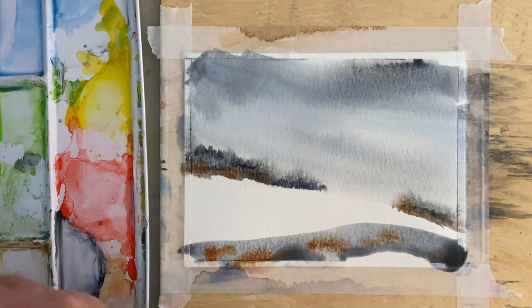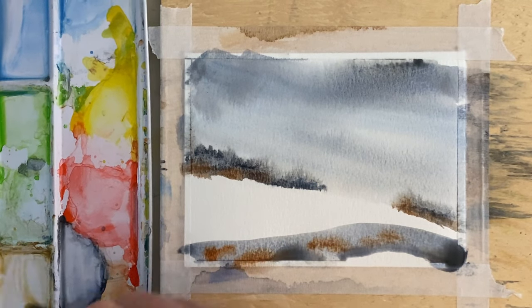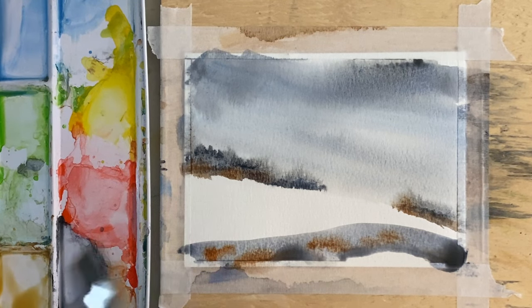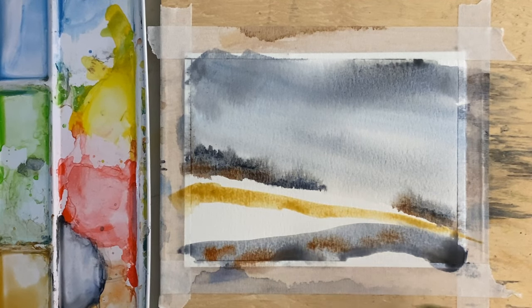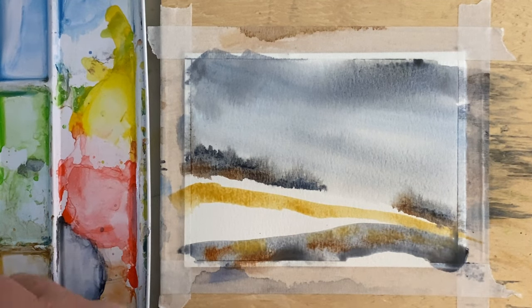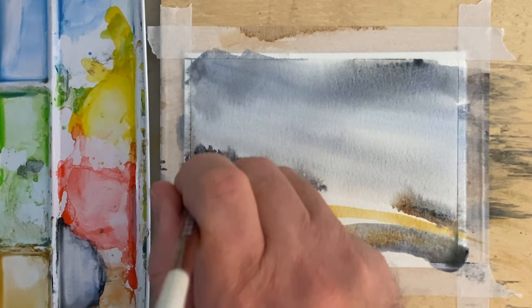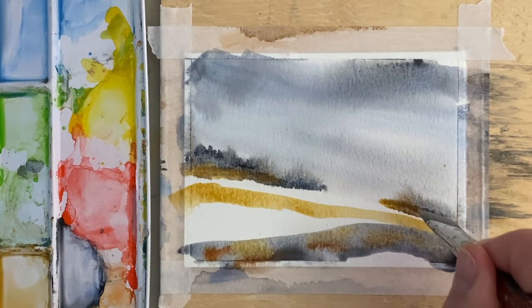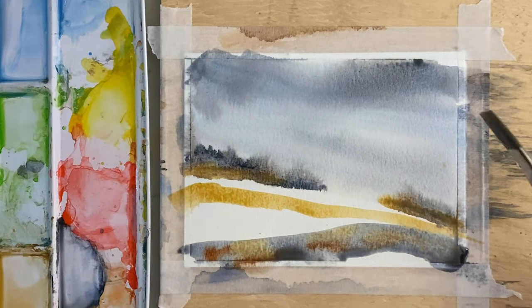I'm going to take a little bit of yellow ochre, mix it up with some water. When you touch it to that, it should start to bleed back into it. I'm going to take this yellow ochre and touch it in a few places along there, pick up some more and put it into some places, and that should all start to bleed for us.